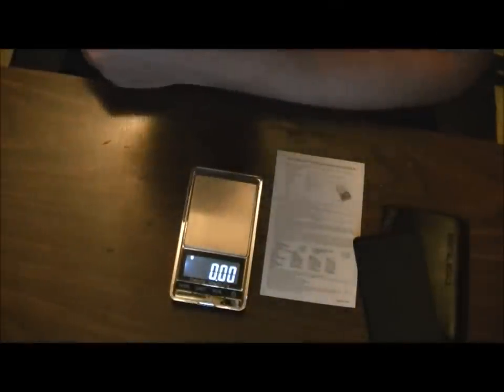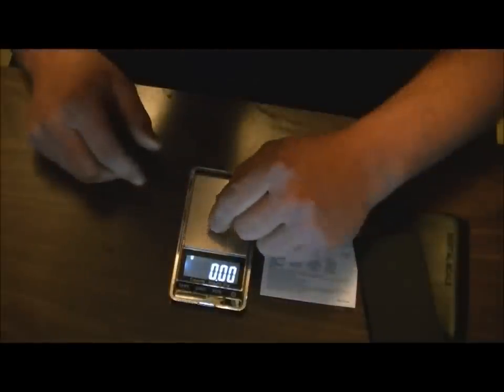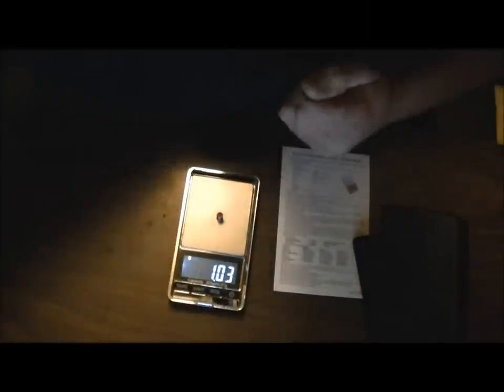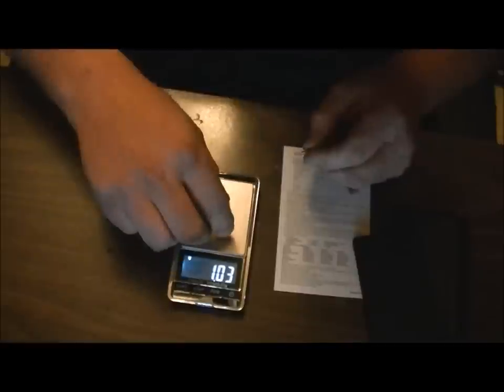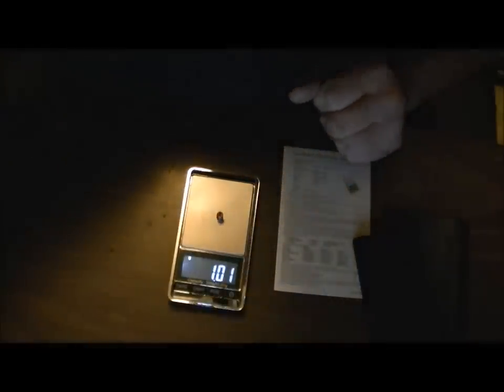Predator pellets — these are supposed to be 16 grains even. First reading: 1.05. Then 1.05, 1.05, 1.05 — very consistent so far. Then 1.03, which is 15.89 grain. Last one: 1.01, giving us 15.58 grain. So they're running a bit under the stated 16 grain.